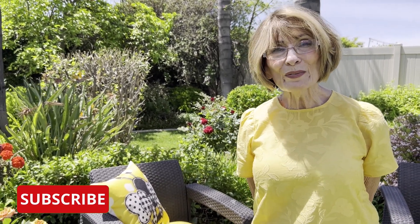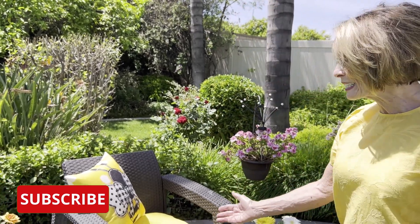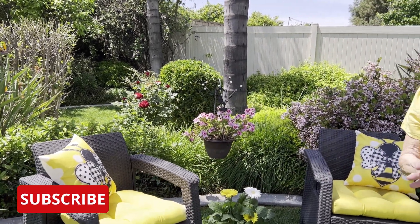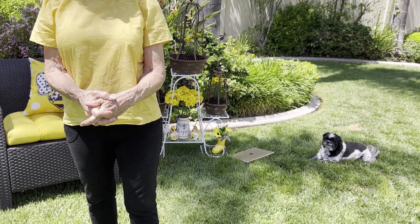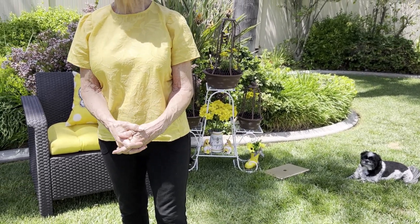I just want to thank you for taking the time to look and see what I have done for Be Kind. Thank you so much. I just ask that you would have a blessed day and that you would subscribe. Thank you very much. Talk to you later. Bye-bye.